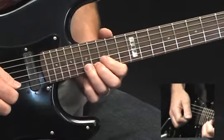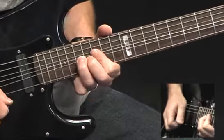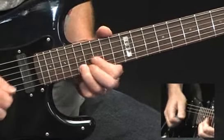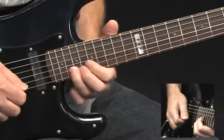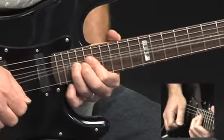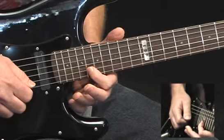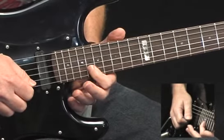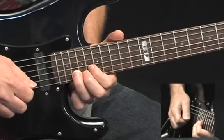The E is found on the 17th fret of the B, so I'm bending 17B up a half step, then playing 15, 17, 18 on the B, up to 20 on the B — but I'm going to bend up a full step now. Back down, play on the 18 of the B, back up to 20, and bend up a full step and back down.